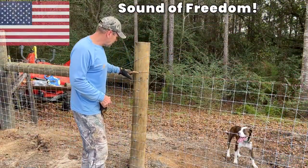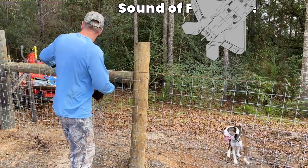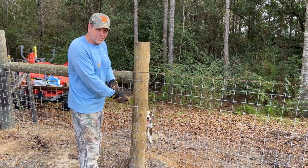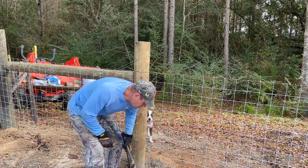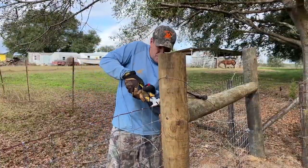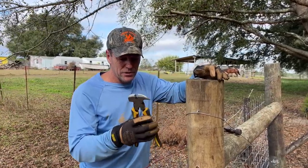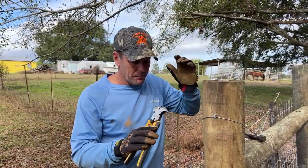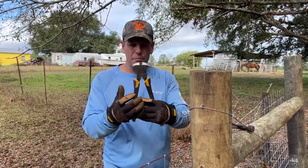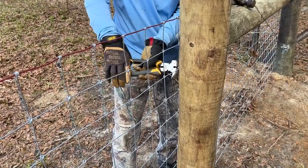First thing we've got to do is undo all these staples to get a little more slack in the fence, and undo it at the next post as well. Then I'm going to hook a chain to that corner post and try to twist it. If you don't have a set of these fencing pliers — these are DeWalt but come in many makes — they're perfect for fencing. You use them to help pull the staple out. The staples are in pretty deep, but you can still pull them out.